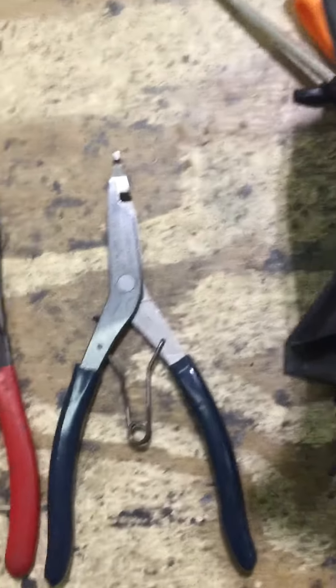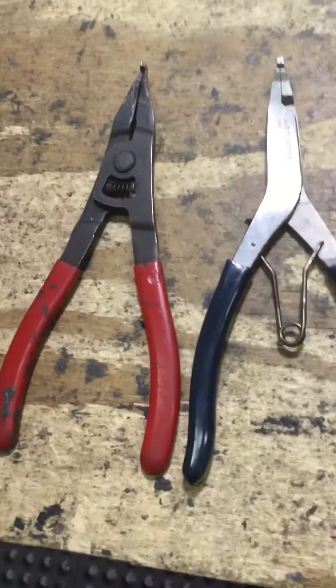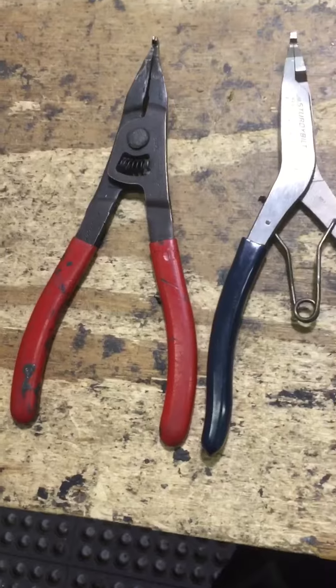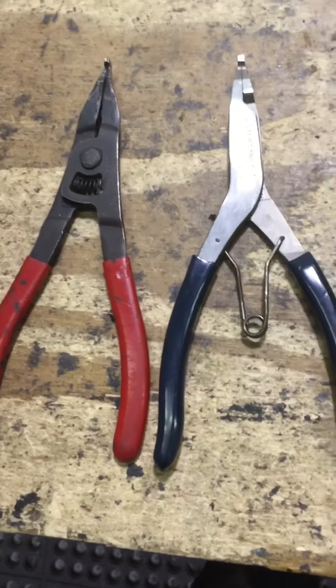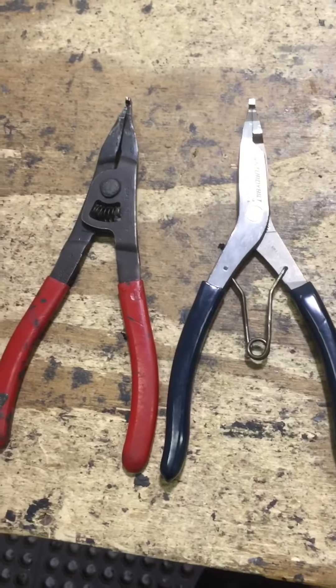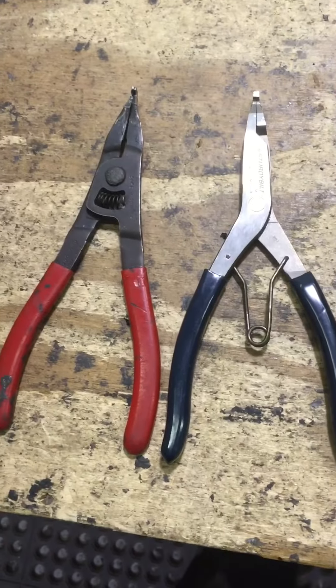I just opened up two sets of tundra lights — the brand new ones. The permaseal is not that strong, but these make it a breeze. I do it in a single setting now as far as opening the permaseal lights up.